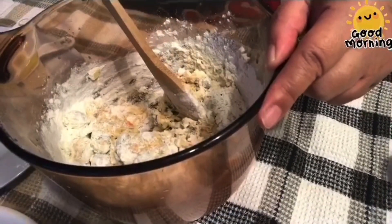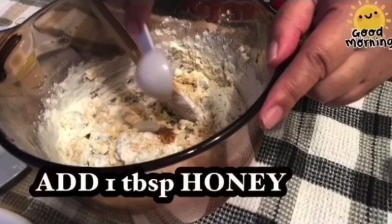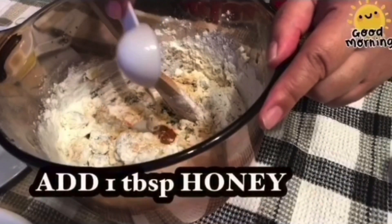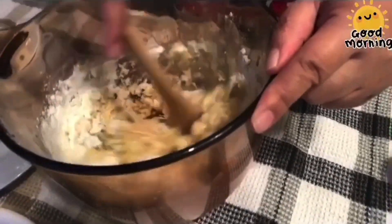While we are mixing it, we can add our honey. Remember, we're not going to put sugar — honey lang talaga. And then we will add our oil. You can also use butter if you don't like to use oil.